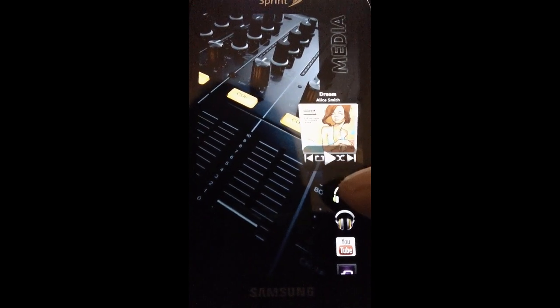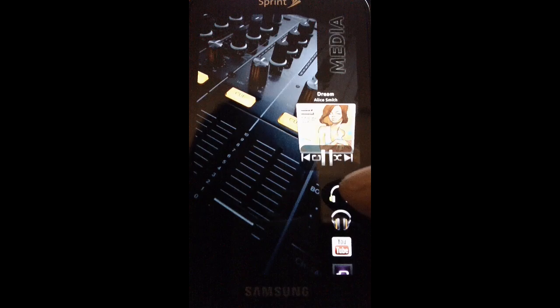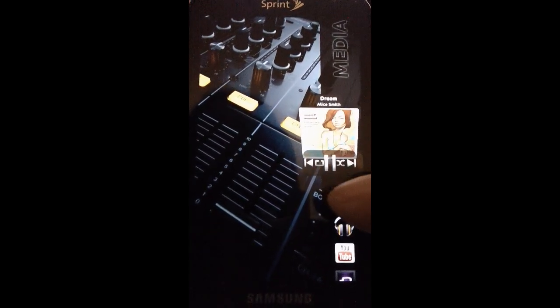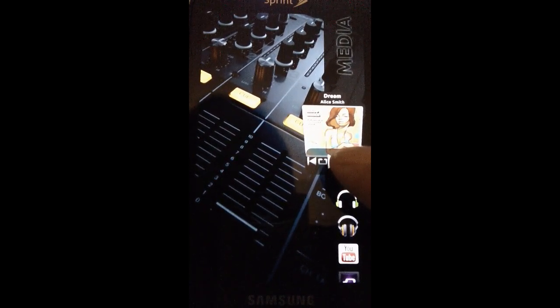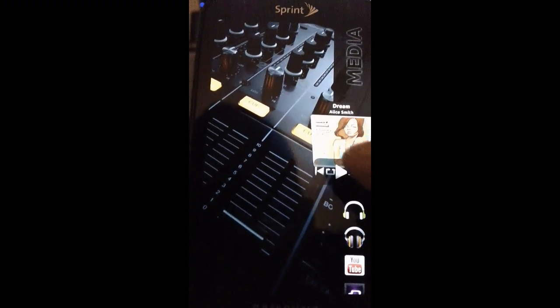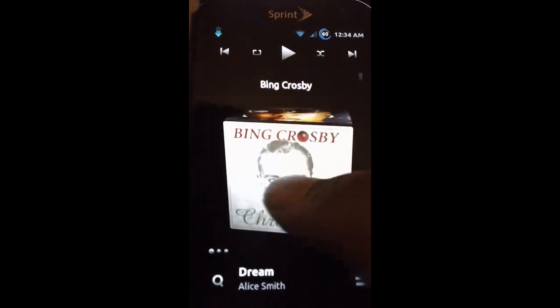To the right of that I have my Media Hub. I can fast forward, go to the previous song, shuffle the mix, and repeat a song. If I go into the application I can actually go to this 3D interface right here.